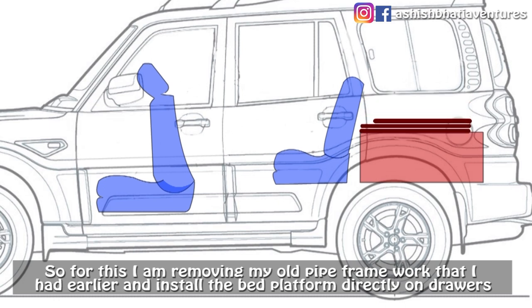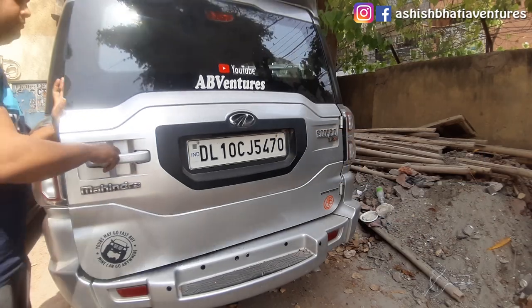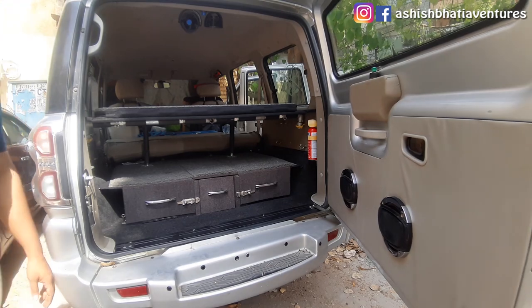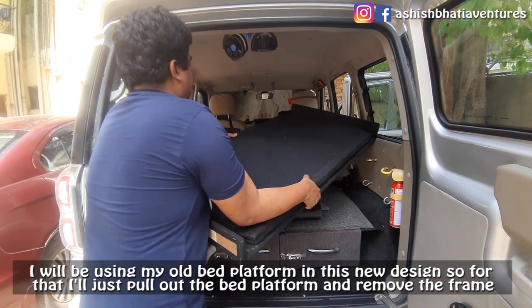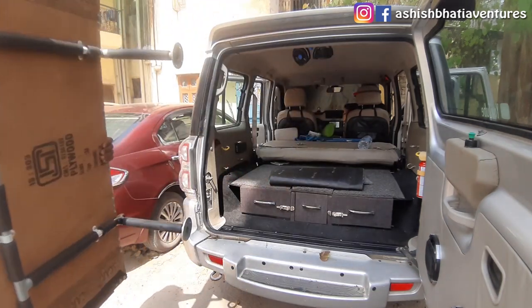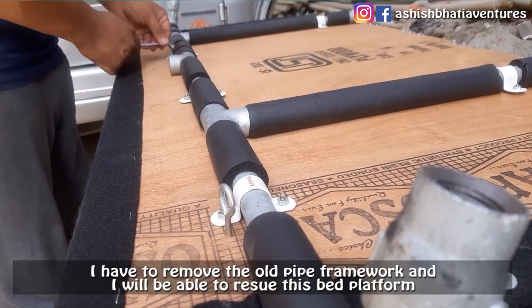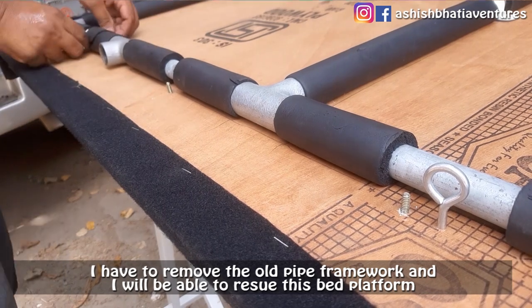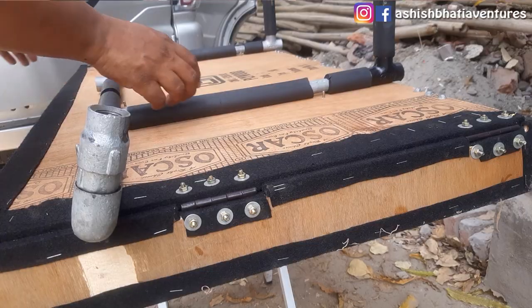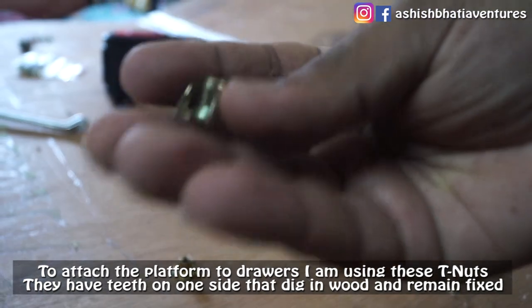Now I don't need to install my old pipe from the drawer — I will install my bed platform directly onto my drawers. This is very easy because my bed platform will easily get down. For this platform I will use T-nuts, which are made on one side and fall into the wood so you can put the bolts in from the other side.